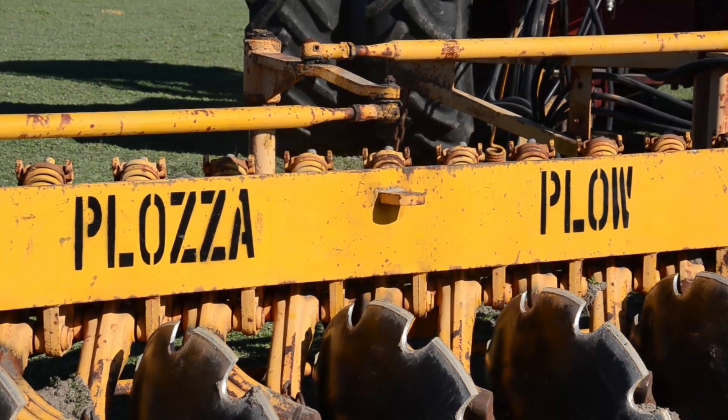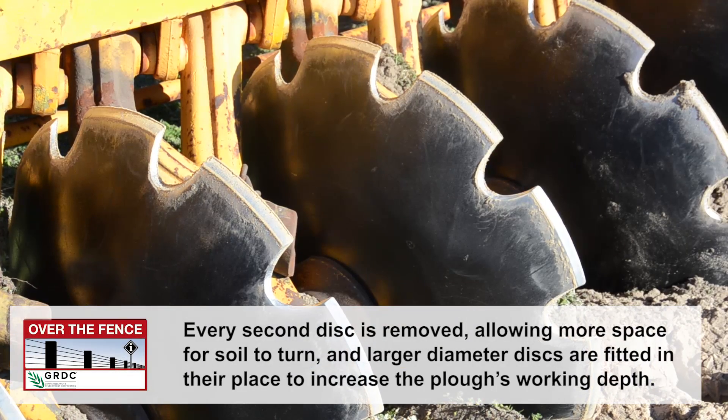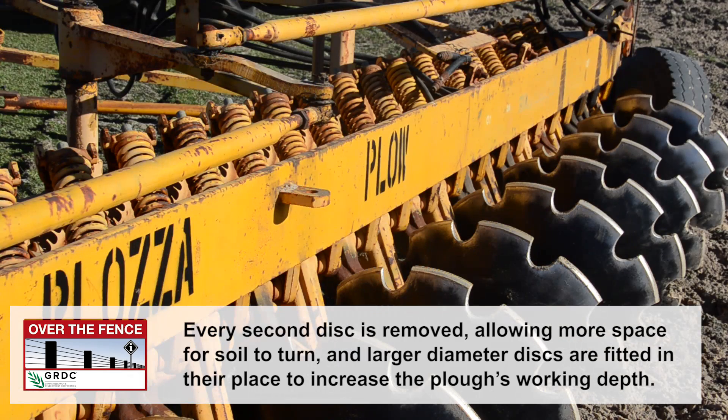We got lucky and found the secret that made it work, which was basically pulling out every second disc and then re-jigging the plough to suit. We got a big surprise when all of a sudden we could invert soil far deeper, far more emphatically than we could previously in any way.